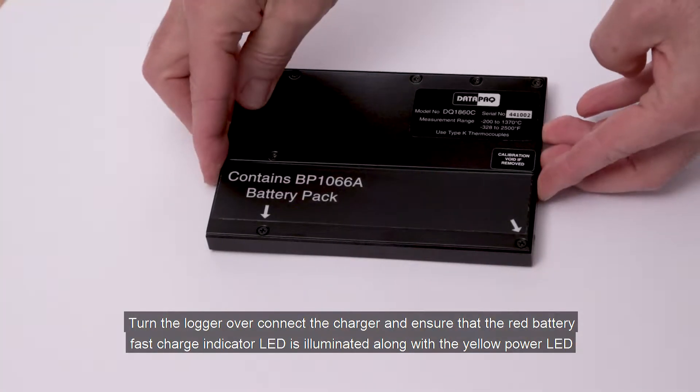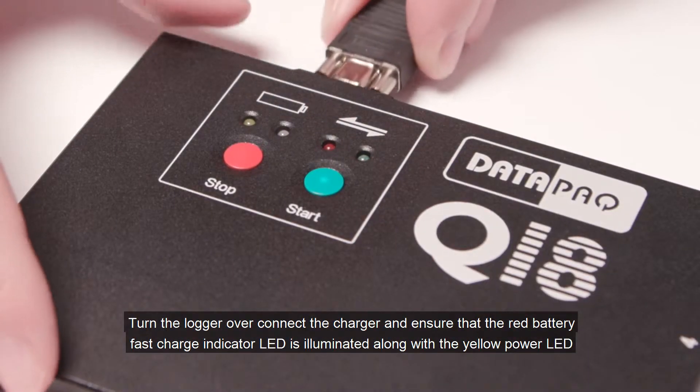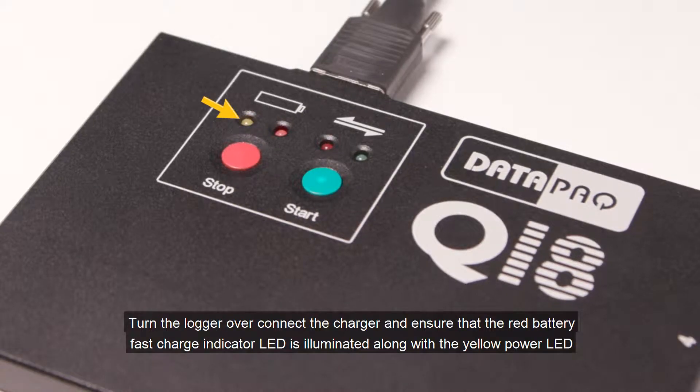Turn the logger over, connect the charger, and ensure that the red battery fast charge indicator LED is illuminated along with the yellow power LED.